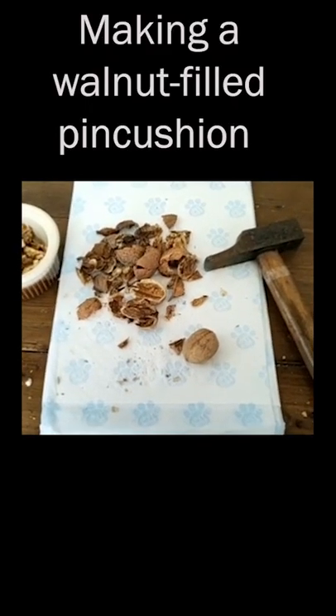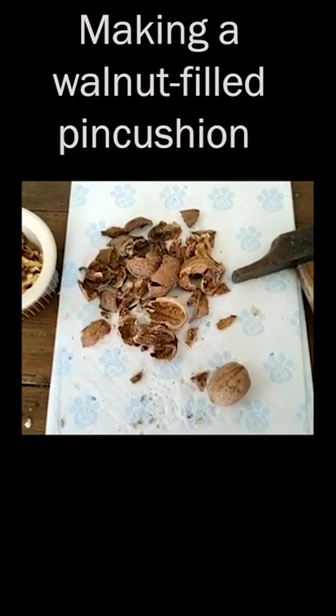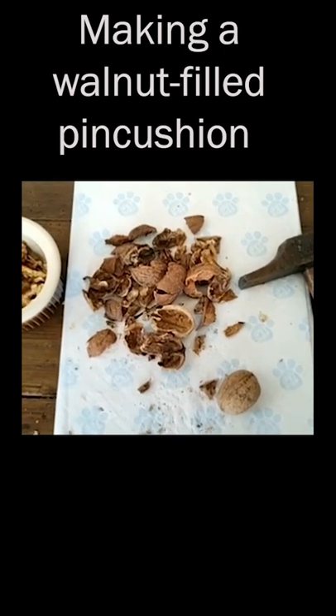Trying a thing today. I want to make a little pincushion, and I've been told that walnut shells are a really great stuffing for a pincushion because they're a nice weight and they also sharpen your pins, which is great.